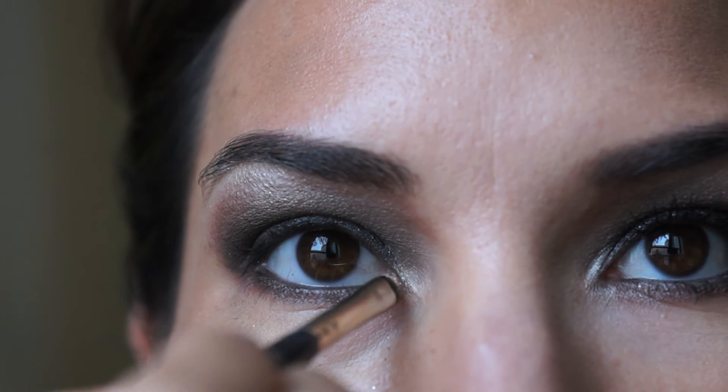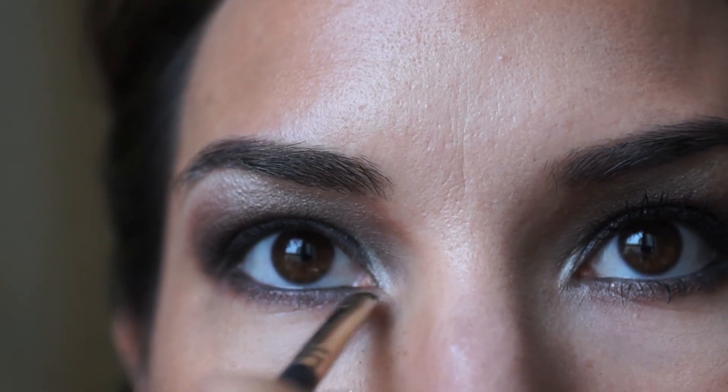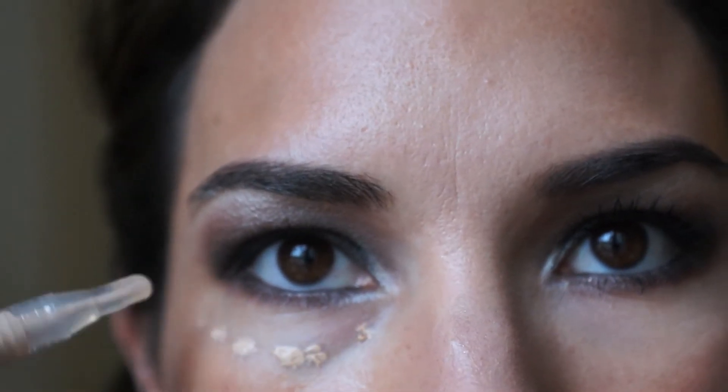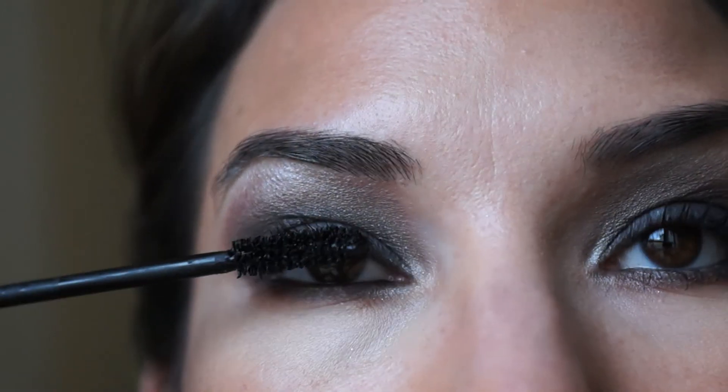I'm going to take the smudge brush and apply Rice Paper — the same eyeshadow used underneath my brow — to the corners of my eyes. When I'm done applying my eyeshadow, I take a makeup wipe and use one sweeping motion to remove any makeup residue that has fallen underneath my eye. Then I apply my favorite concealer, Makeup Forever HD High Definition Concealer, with a brush or my finger — it's very moisturizing so it doesn't show lines underneath my eye.